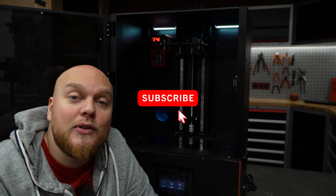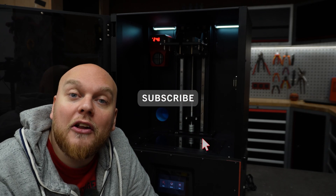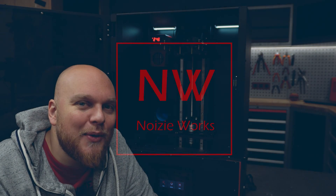All the files you need to print this thing and try it yourself are linked down below. If you like the video, give me a big thumbs up, subscribe to the channel, and guys, I'll see you in the next one.